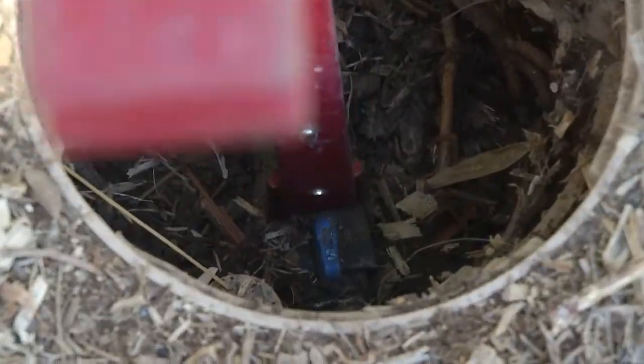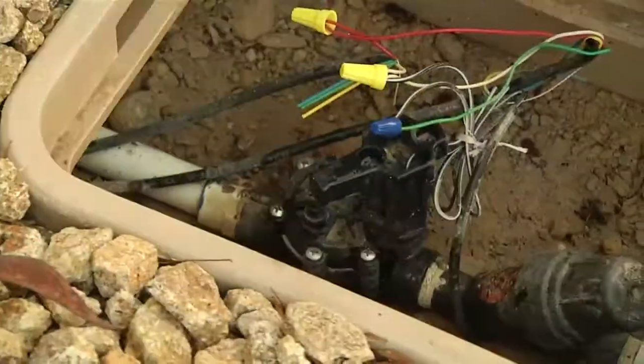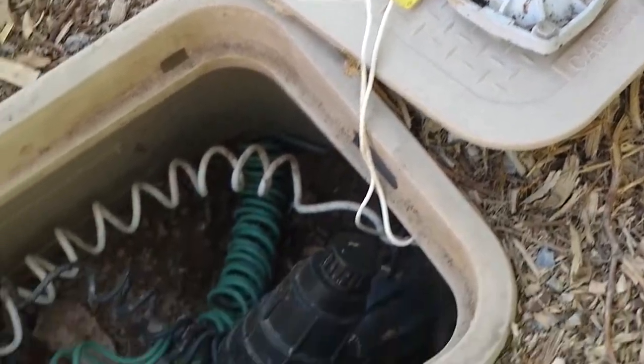The first thing you want to do is turn off the water supply to your irrigation valve. This is going to allow you to open up the valve, take a look inside, and make sure that everything is working properly and in good condition, and also let you see if there may be a problem.